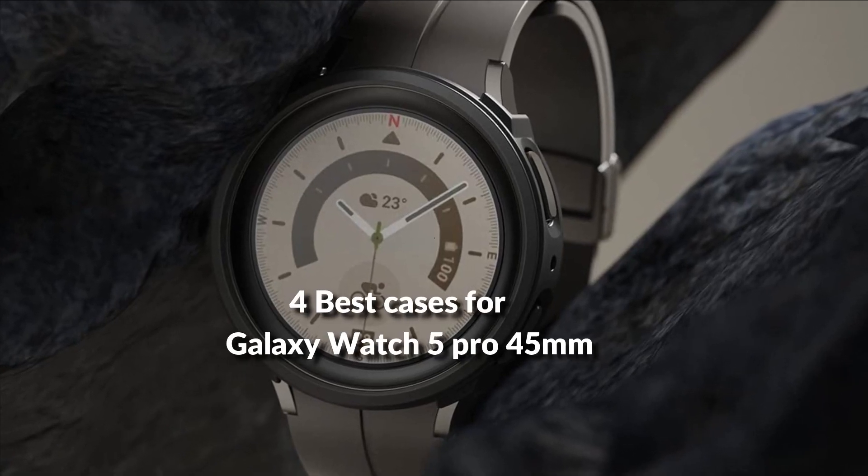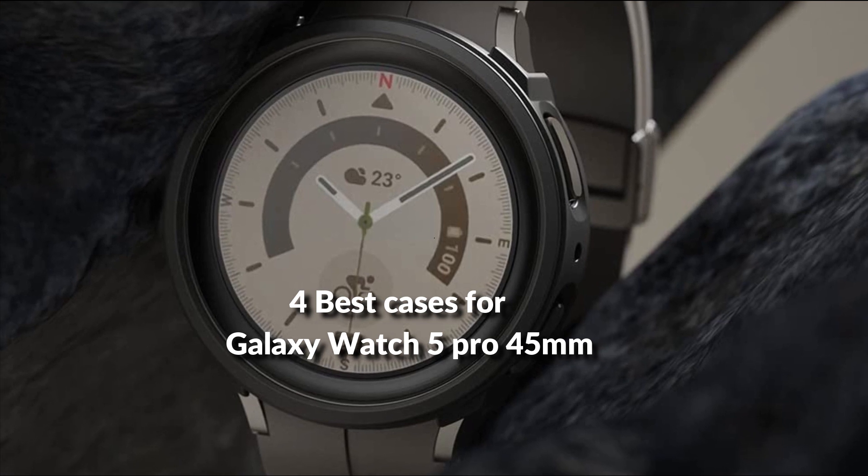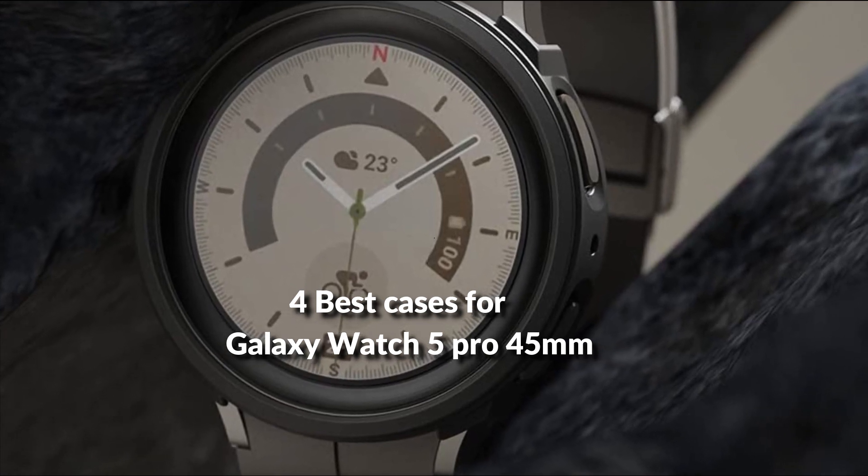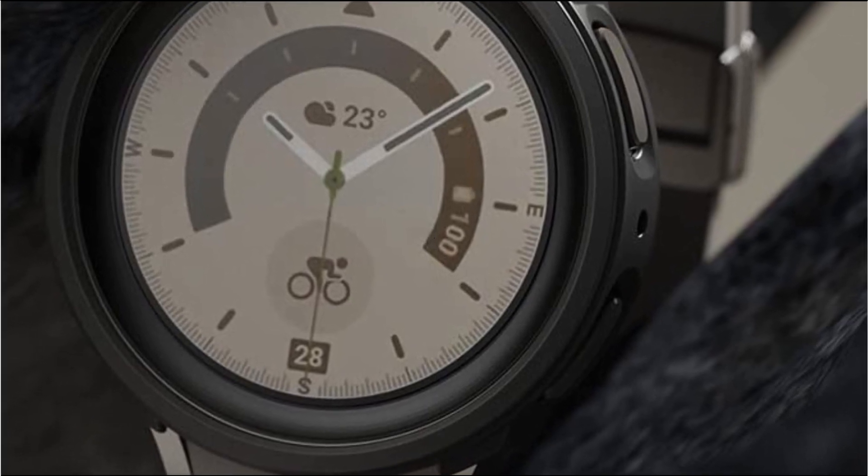In this episode, I will show you the 4 best cases for Samsung Galaxy Watch 5 Pro 45mm in 2022. Before proceeding to the video, subscribe to my channel for future updates. Let's get started.